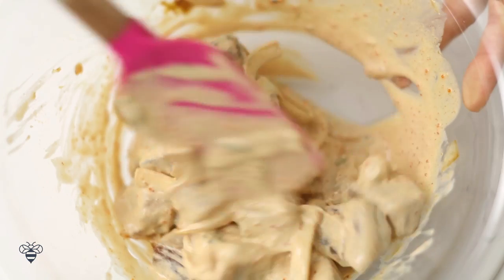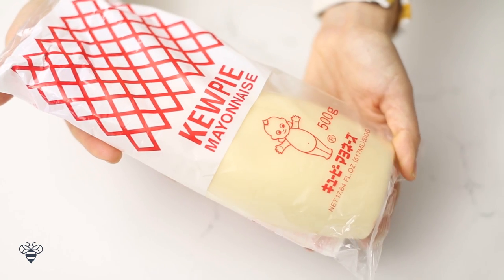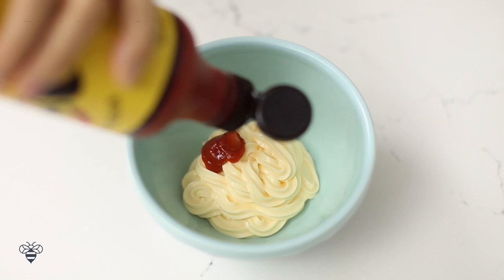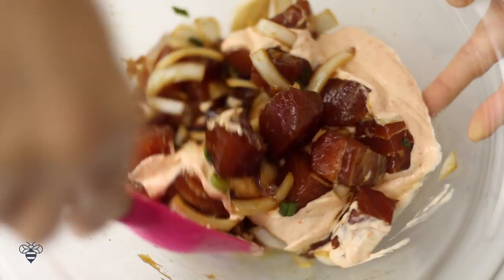Wasn't that easy? Now we'll just use the shoyu poke and build upon it to make the spicy poke. In a small bowl, I'm adding half a cup of mayo. I'm using this Japanese mayo called Kewpie — it's a smoother, creamier mayonnaise that uses rice vinegar instead of white vinegar like traditional mayonnaise. Have you ever tried it? Next, I'll add in 1 tablespoon of sriracha — feel free to adjust if you don't like it too spicy. And I'll add in 2 teaspoons of tobiko, which is flying fish roe. I like it because it adds a poppy crunch. I'll mix it well, then add it to the shoyu poke and give it a light toss until the fish is coated.